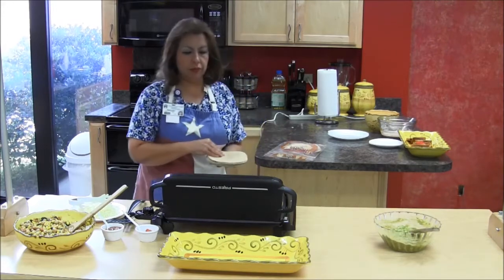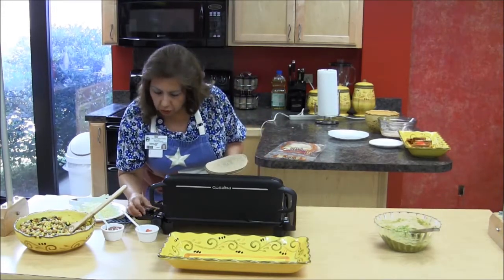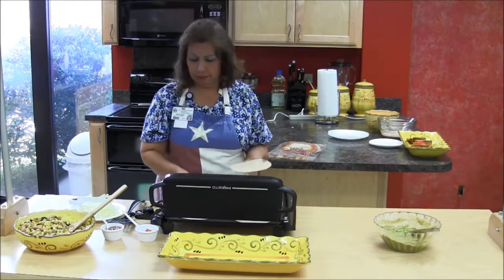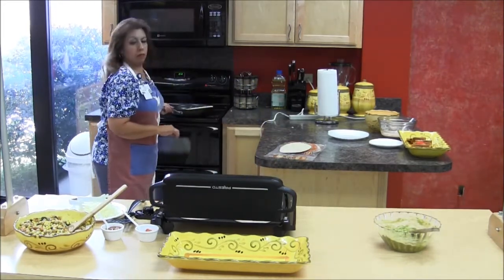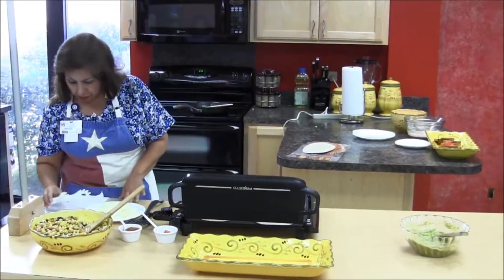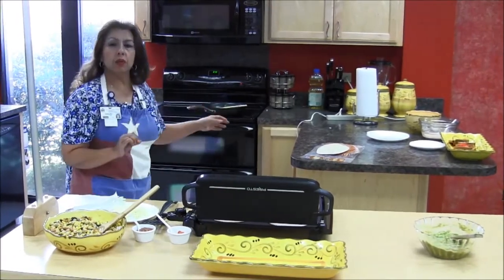I'm going to place four on the griddle. I have it preheated — go ahead and put it to 350. I've got some Monterey Jack cheese here and I've wilted some spinach down with a little bit of oil, about a tablespoon.